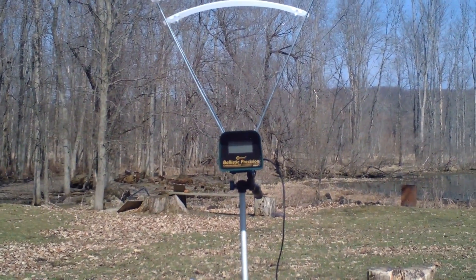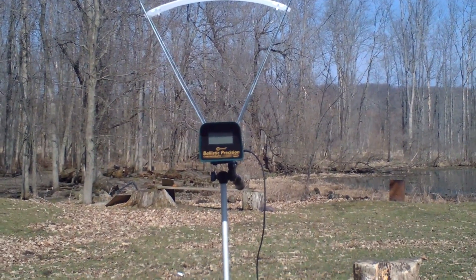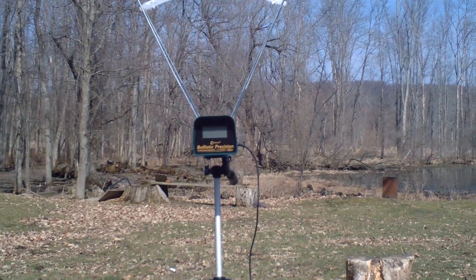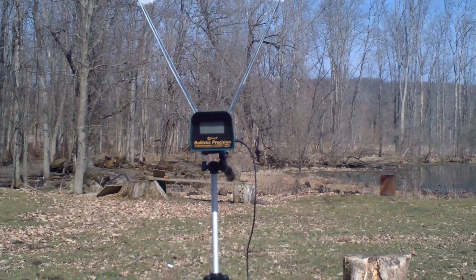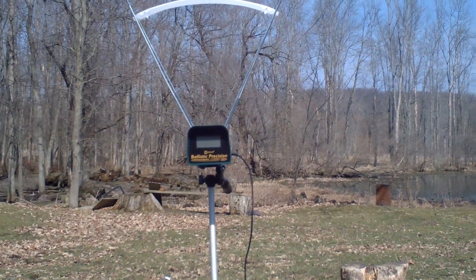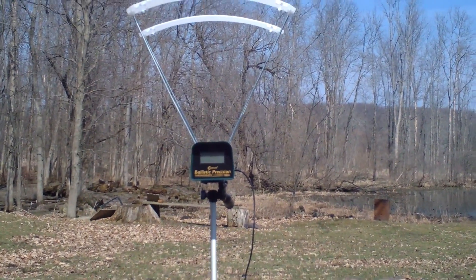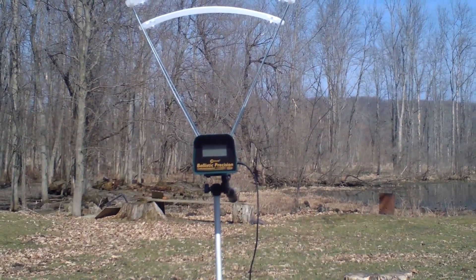You can use this chronograph without the smartphone app, however it will only display each shot as you take them — it won't store the shots or give you any calculations. That's what the app is for. It'll store shot strings that you can name individually, as well as calculate things like standard deviation, average feet per second, and more.